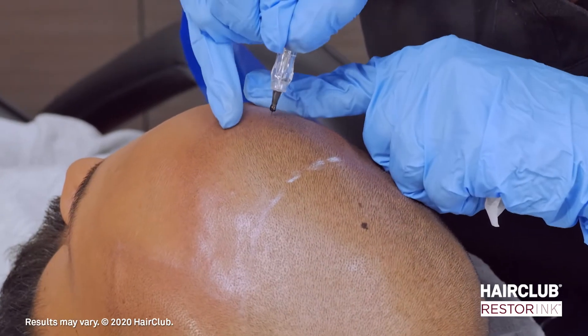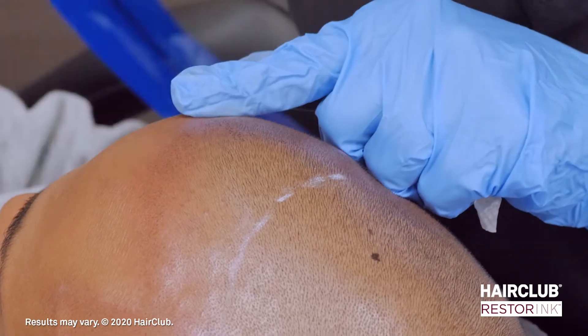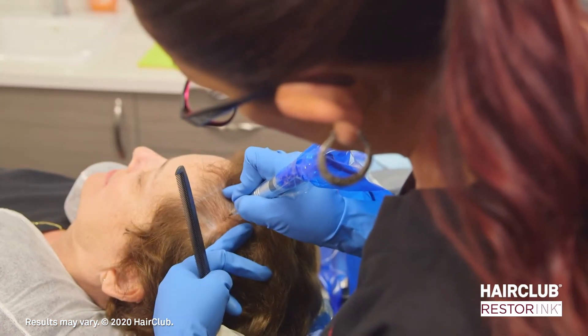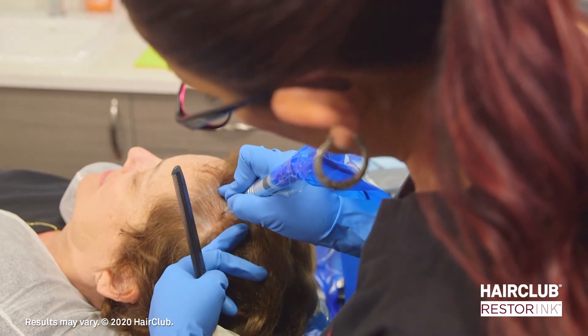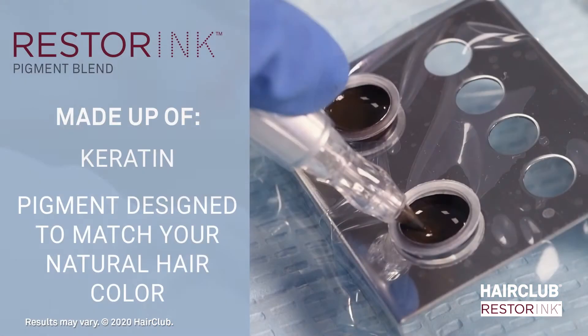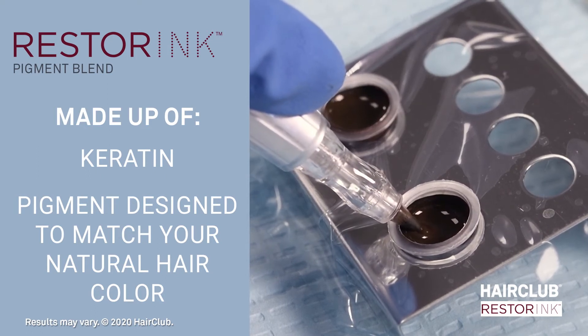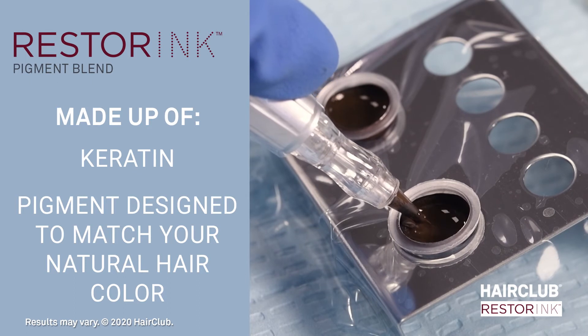This is a procedure offering full results in as few as two sessions, depending on your desired results. HairClub uses a pigment blend that gives the natural look of actual hair stubble from any distance. It's a combination of keratin, a fibrous structural protein found in hair, and pigments designed to match your natural hair color.